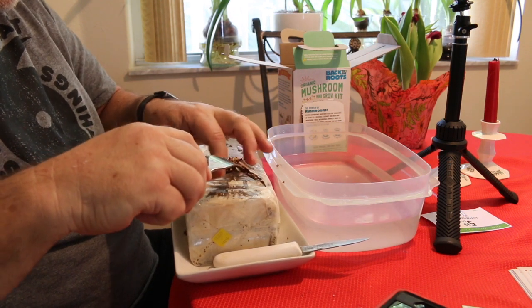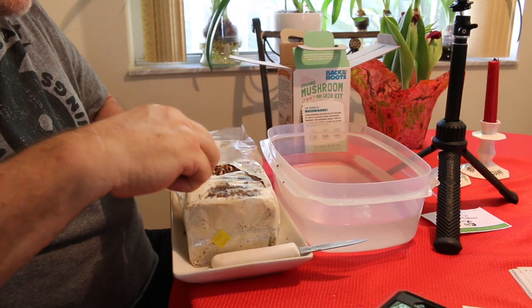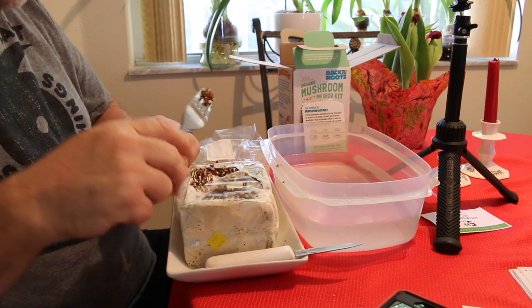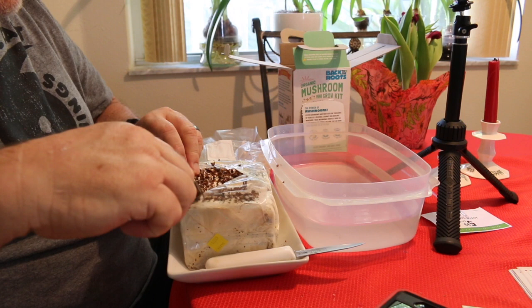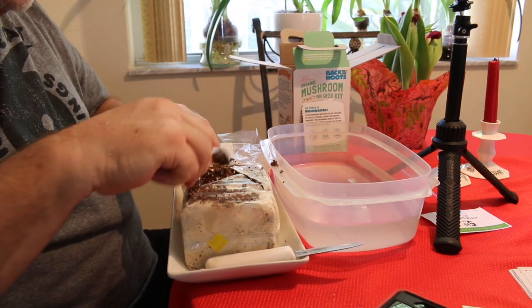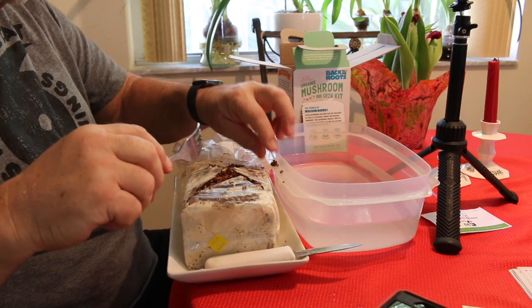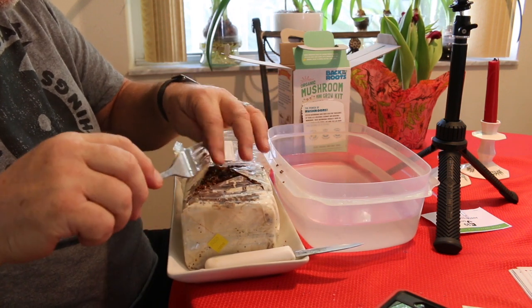These are guaranteed to grow at least one crop and possibly two. The first crop is going to be on this side right here, and the second crop will require rehydrating the substrate — it'll take longer.